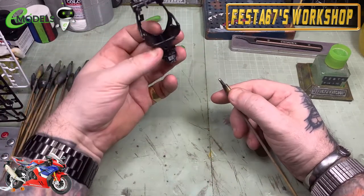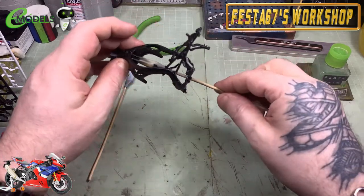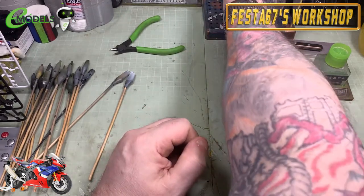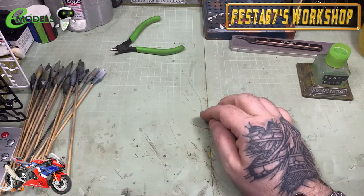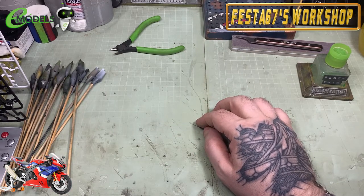I'll get one that's already got black paint on it and just pop it up underneath where the headstock is. Then when it comes to spray it, I can spin that around in my fingers and give it a nice wrap in primer.